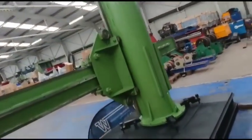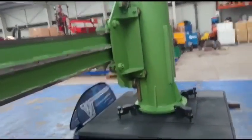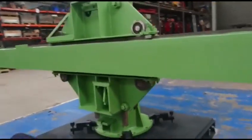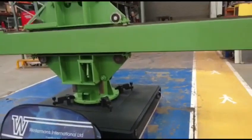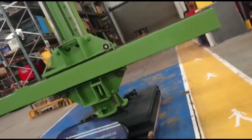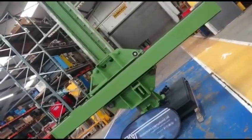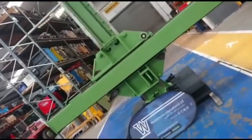The column itself rotates 360 degrees. Movement of the column we class as a three by three — so three meters up and three meters of travel in and out.